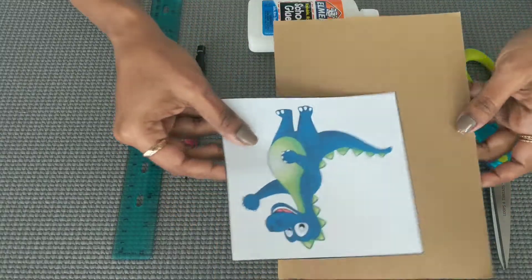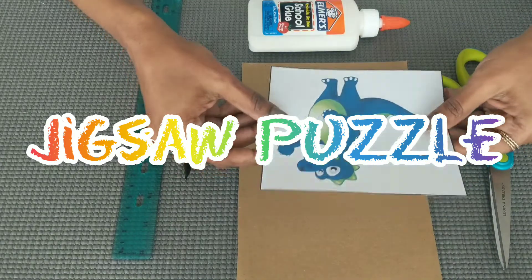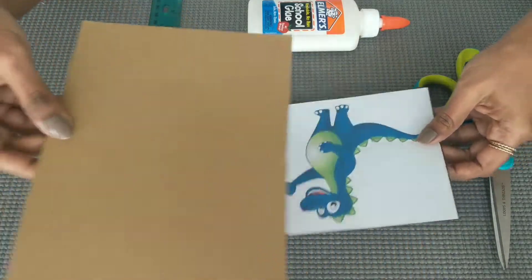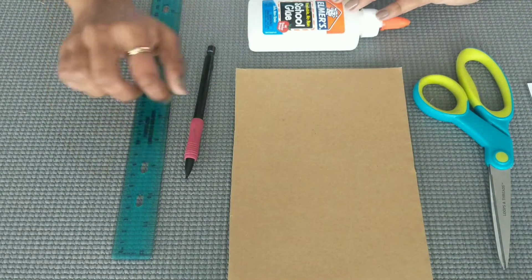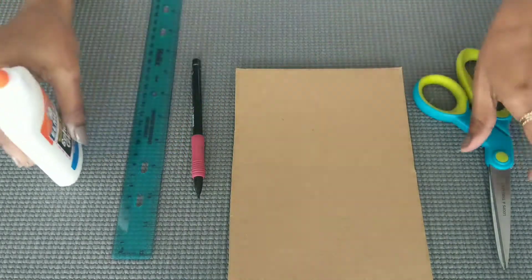Moving on, our second activity is the Jigsaw Puzzle. For the items, you can print out any image you need. You will also need a cardboard sheet, scale, pencil, glue, and scissors.